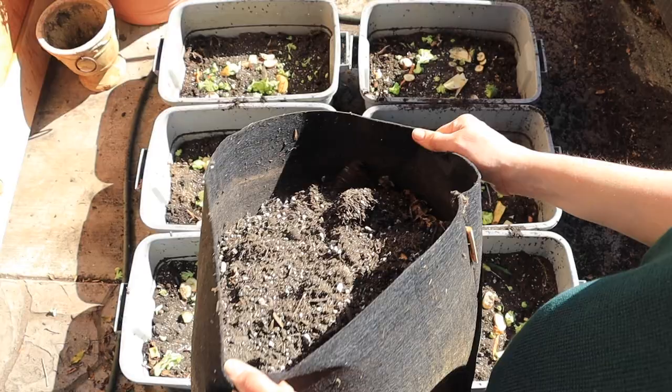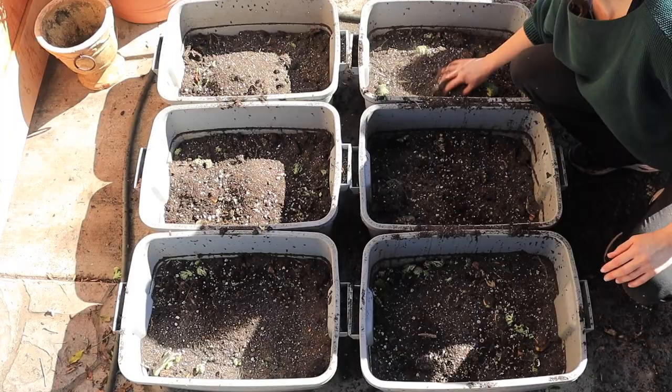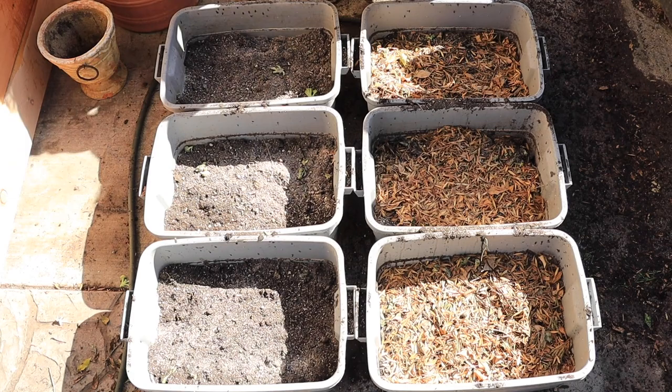Once your bin is established, you can add more food because you'll have more worms. Always cover up the food with compost, soil, or browns to deter pests and fruit flies. Pro tip: if you're having fruit fly problems, the bin is probably too wet and you need more browns. Throw some browns on there, stop feeding, stop watering your bins, add some fruit fly traps around your bin, and you should see a dramatic decrease in fruit flies.